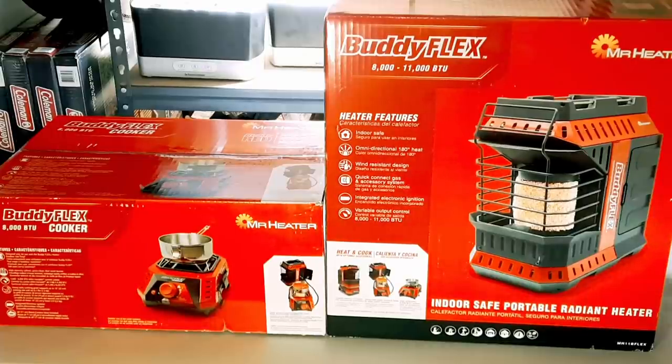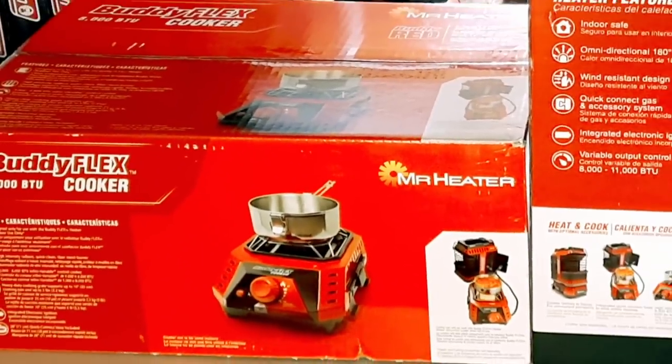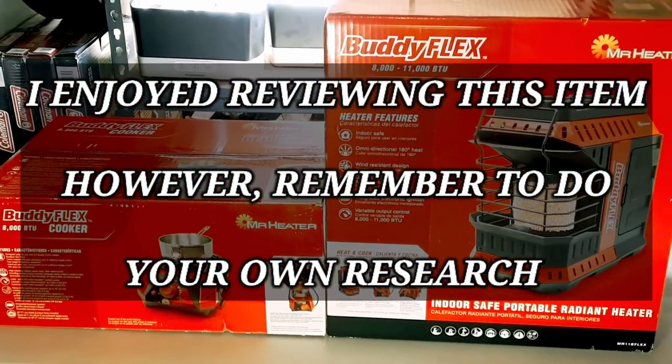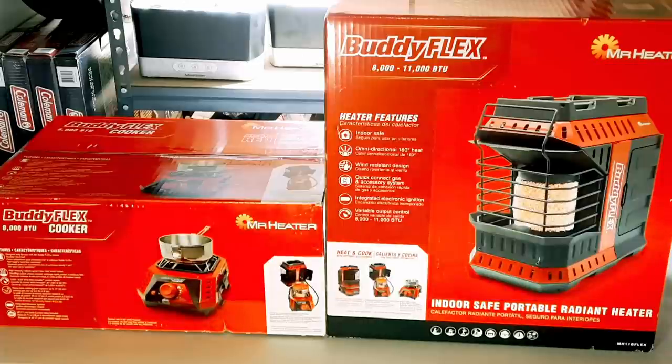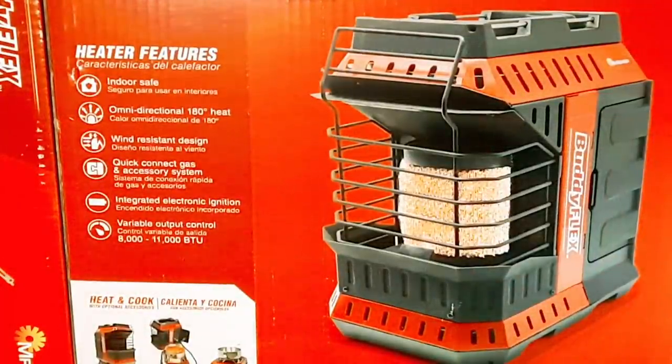Hello YouTubers, Alaska Prepper here. I've been wanting to get a hold of one of these Mr. Heater Buddy Flex systems for a while. I finally got a hold of the heating element in addition to the side cooking element that you see here on your screen. Today I'm going to unpack these, let you know what they're all about, test it, and maybe cook some eggs on the cooker because it's breakfast time.